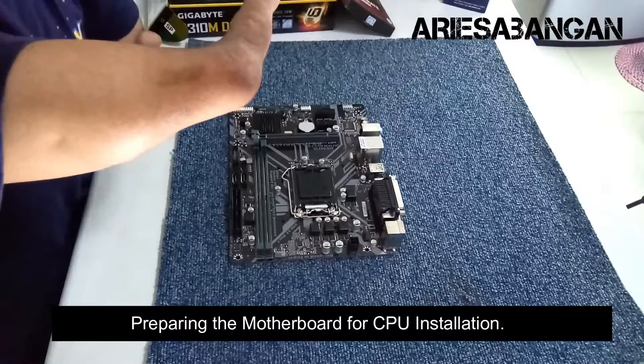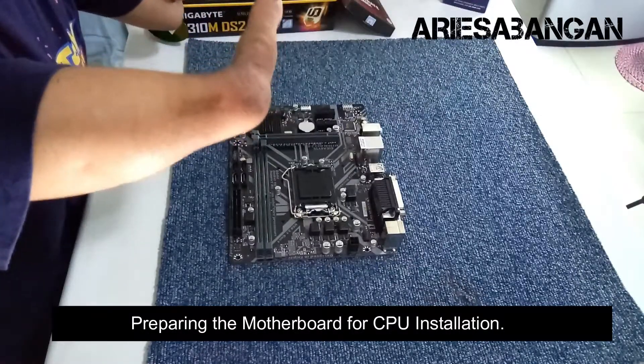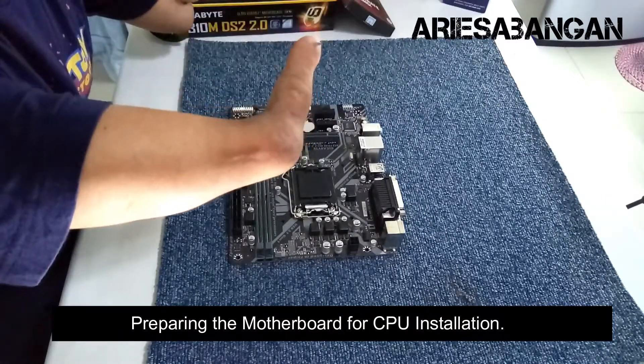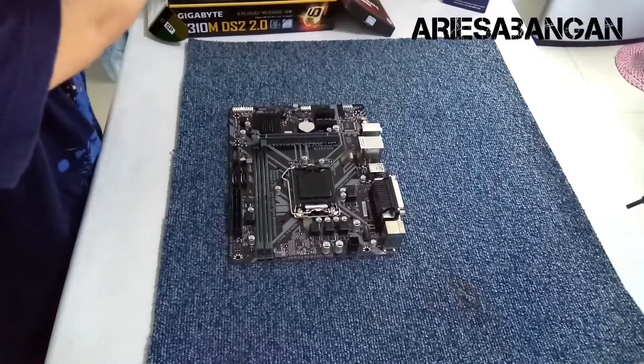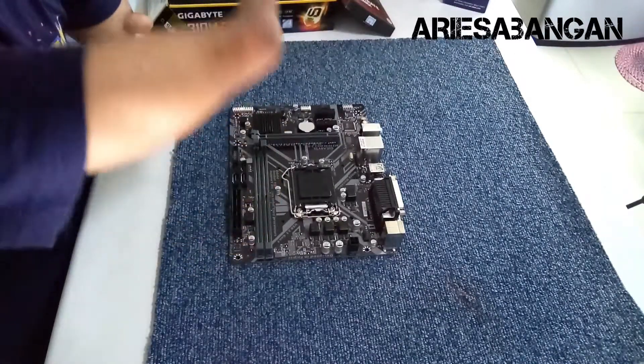So napakita ko na sa inyo kanina yung mga component ng computer na i-assemble ko. This time, subukan na natin syang i-assemble. Excited na ako. Right now, nandito yung motherboard. So ang gagawin natin, i-install natin yung processor.